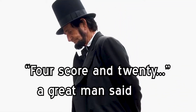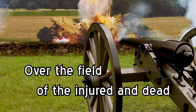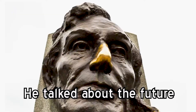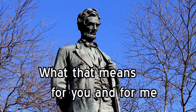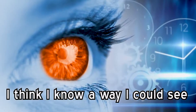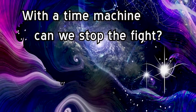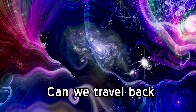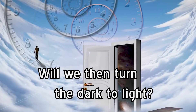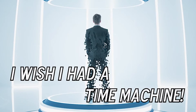Four score and twenty, a great man said, telling how it used to be. Over the field of the injured and dead, lives were lost for men to be free. He talked about the future, he talked about the past, what that means for you and for me. Was it good or bad, I'm kinda glad you asked, I think I know a way I can see. I wish I had a time machine. With a time machine, can we stop the fight, can we travel back just to make it right, will we then turn the dark to light? I wish I had a time machine.